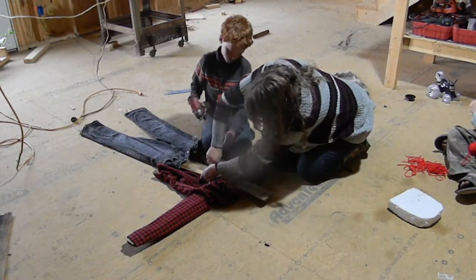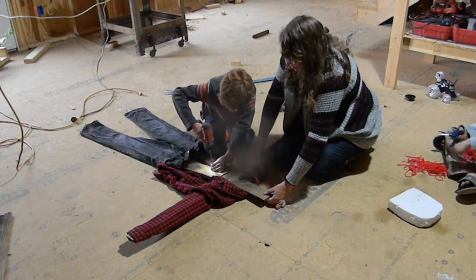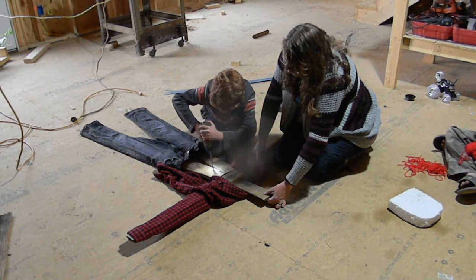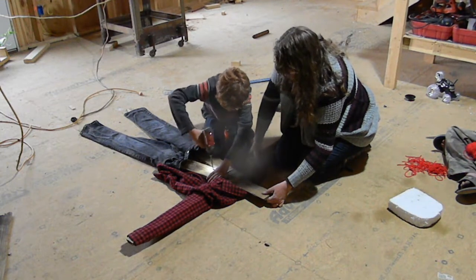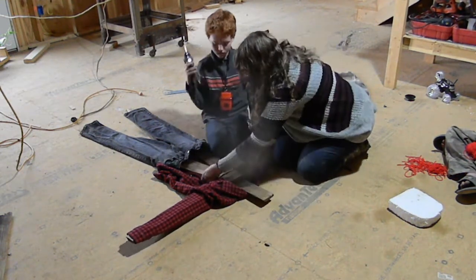Little Will was the one that came up with the idea of how we should put the scarecrow's body together with the clothes, so I let him go ahead and screw that all together with a little bit of help. He was the one that got it all fit together, and a couple of the older kids helped out with a few ideas of where we should place stuff too.